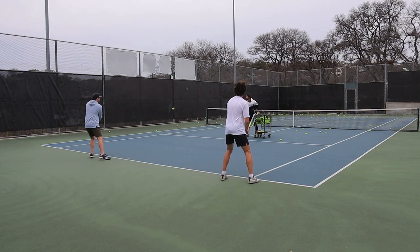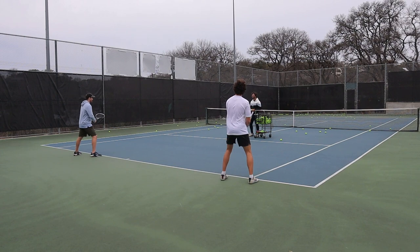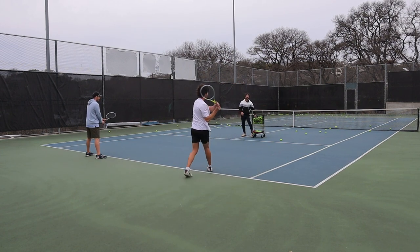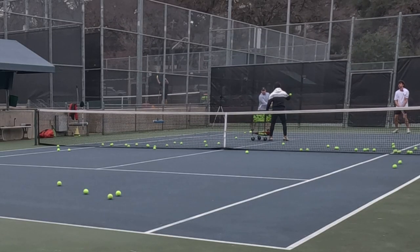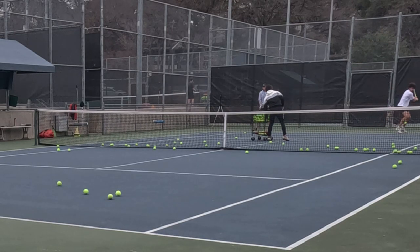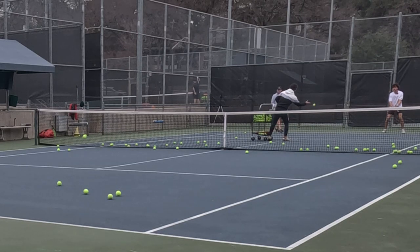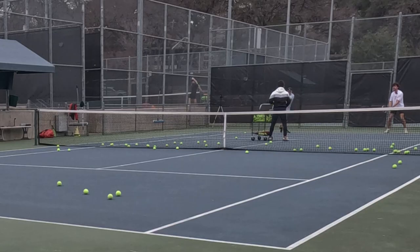I feel like a one-hander would be more natural for me. Let's try one. I think the one-hander works better for some people, especially because you're long. One-handers work for taller, lankier people. So let's try the two first. Coil, drop. Not bad. Don't forget to drop the racket head — feel the racket drop. Less is more.